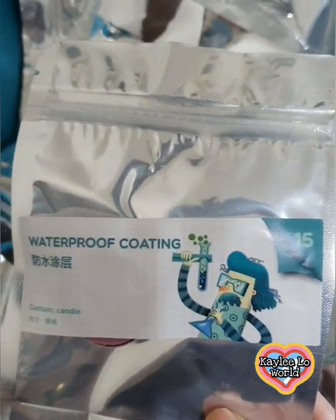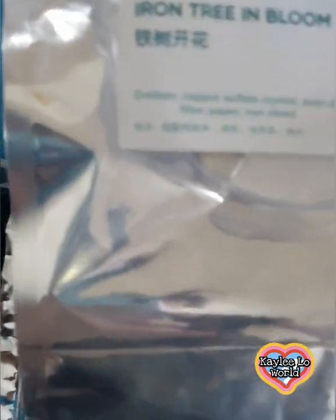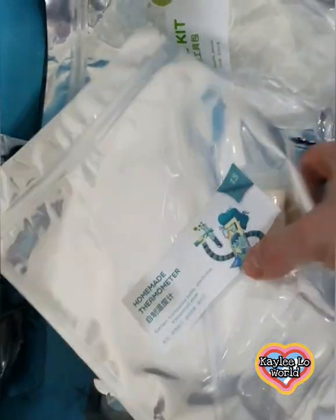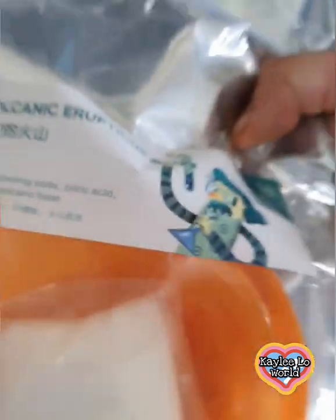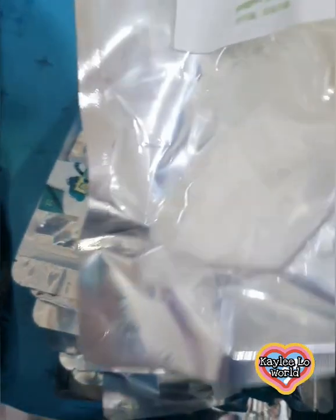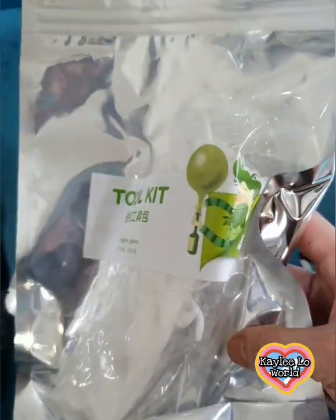And then this is the waterproof coating, and then this one is the iron tree bloom — oh my gosh, it's so interesting! And then this is the homemade thermometer, and then the diving ping pong ball. And what is this? Oh, this is the volcanic eruption. Okay, and then this one is the goggles and the gloves.